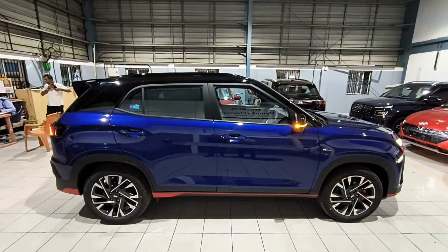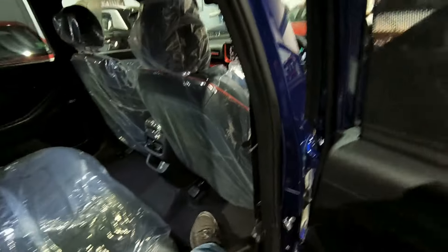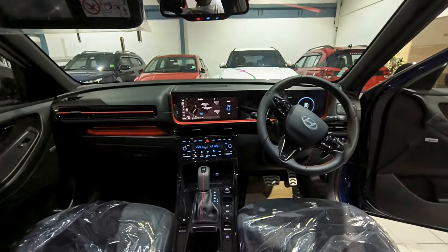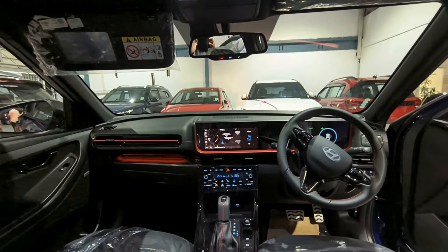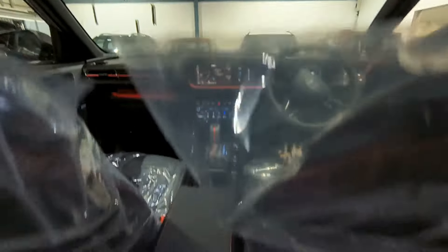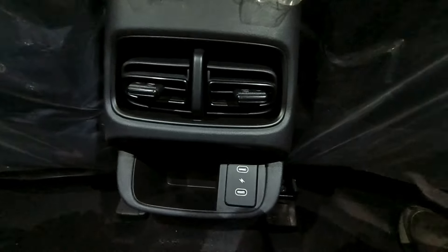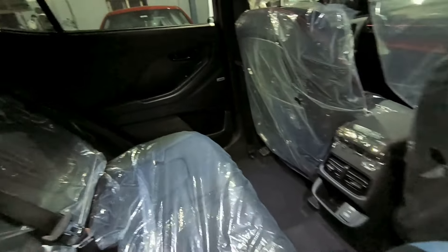The car includes Driver Attention Warning and Forward Collision Avoidance Assist. You also get a Tire Pressure Monitoring System, airbags, a seat belt reminder, and a 3-point seat belt standard across all variants. This beautifully designed interior also includes rear vents and 2 USB Type-C charging ports. You will get 60-40 split seats with an armrest with cup holders and a spacious rear seat.